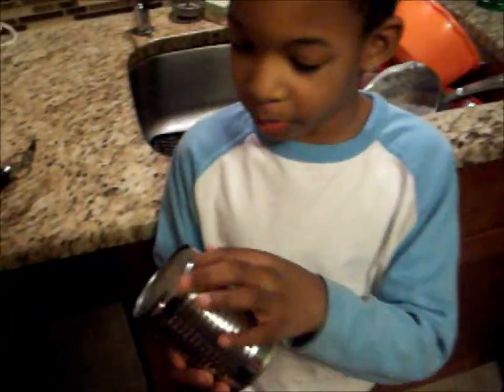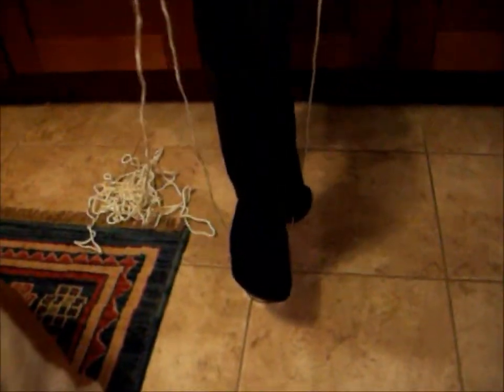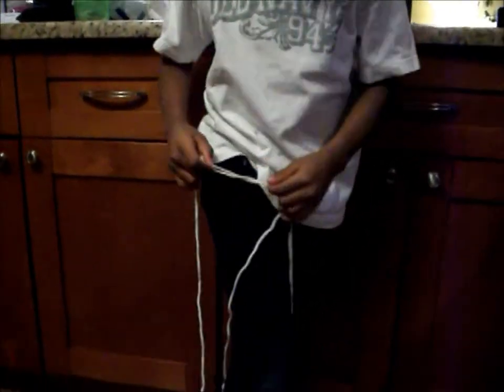Now we're going to put the rope through here, and through there. To measure it, you put your foot out like you're going to stand on it, and then you measure it to your pocket. Then you cut it. Okay.